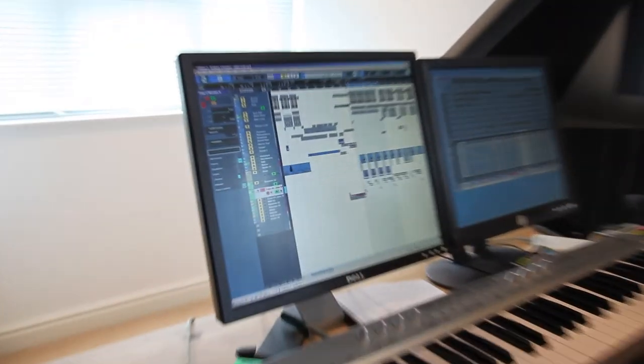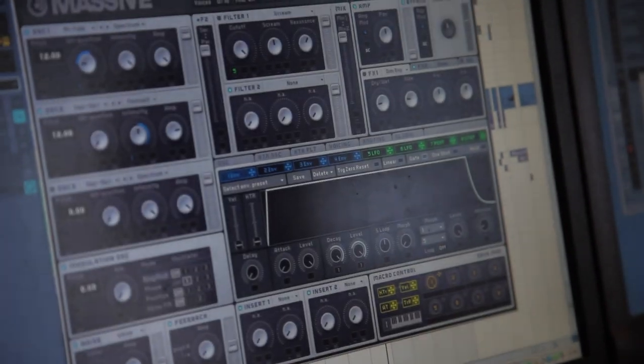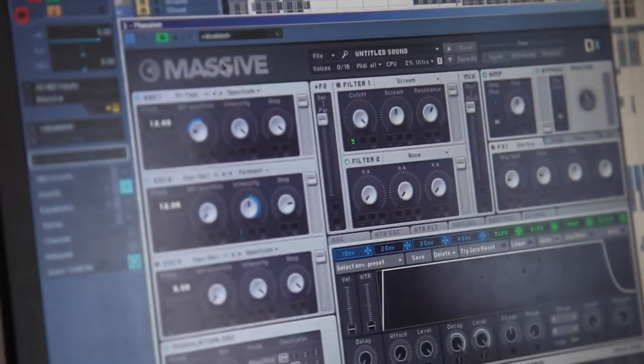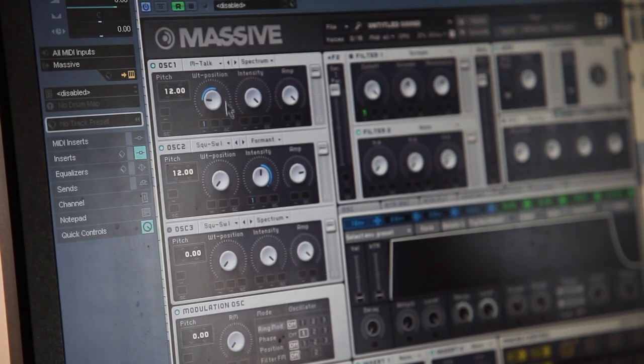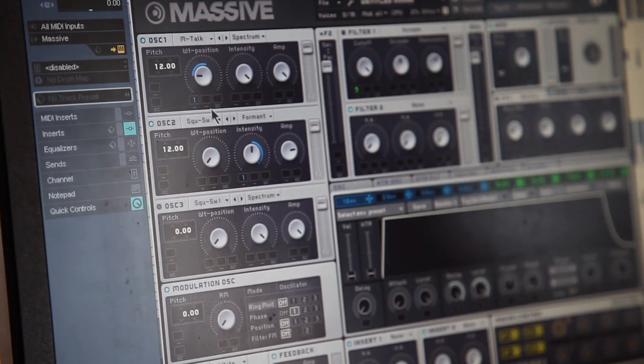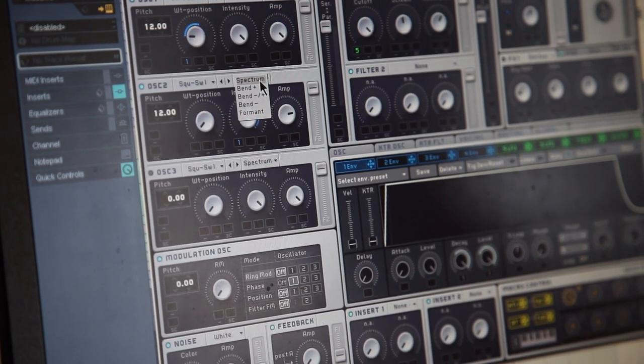So the bass line in the drop is made out of three different bass lines. The first one is made on Massive. It's two oscillators — one of them using the modern talking waveform, a very popular waveform used in other genres, and then just a square wave set from the Spectrum, which is the default, to the Formant.